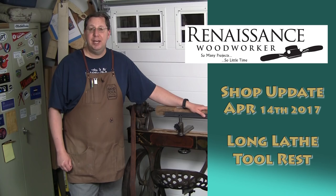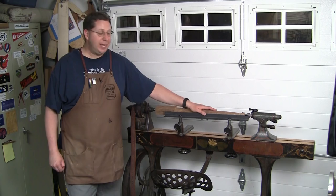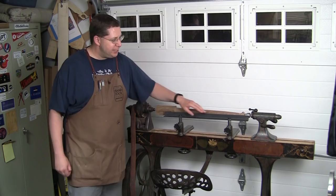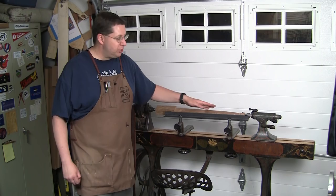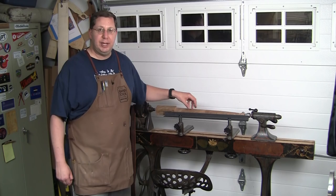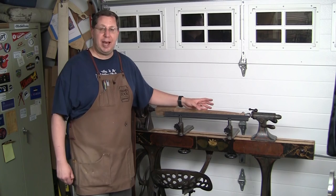I finally got around to making a long tool rest for my lathe. This is one of the things that you'll find a lot of chair makers use. Anytime you're working with long spindles like legs, having a continuous tool rest allows you to really shape nice long tapers and gentle curves. The worst thing is when you're trying to shape something and you run to the end of your tool rest.